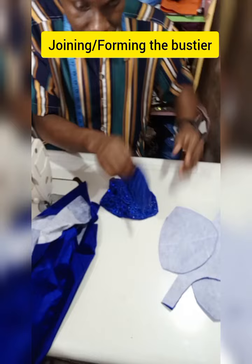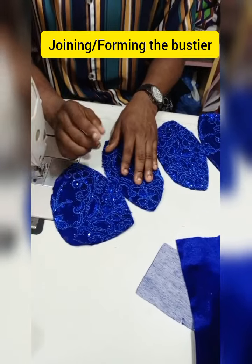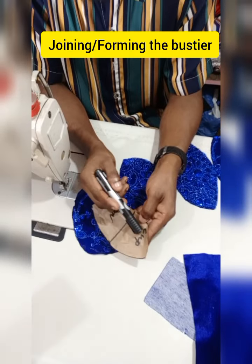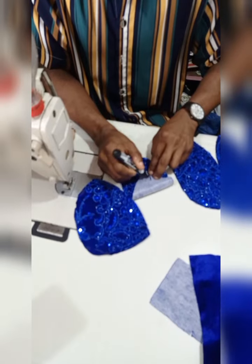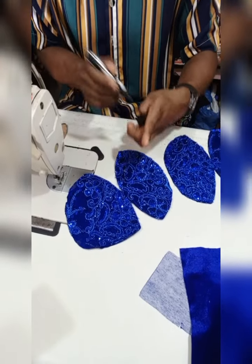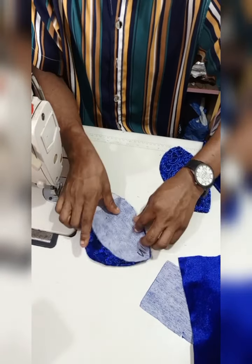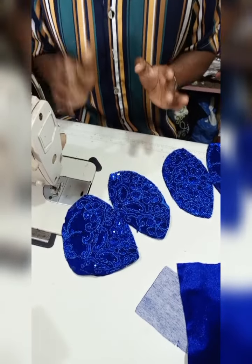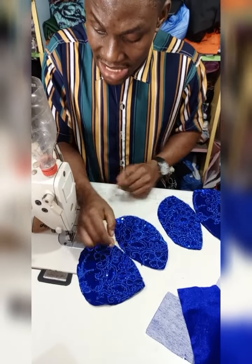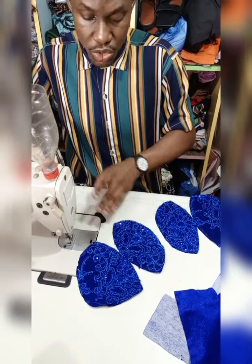Now let's join the bustiers together — let's couple the bustier. Make sure the parts are matching. Let me show you something: we identify the upper part and the lower part. Make sure you do the same on your material — identify the upper part and the lower part when cutting or placing your interfacing. Also, make sure you place a notch at the middle when you cut, so at the end you can match the two notches at the middle and sew correctly.